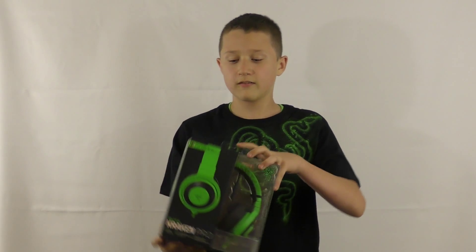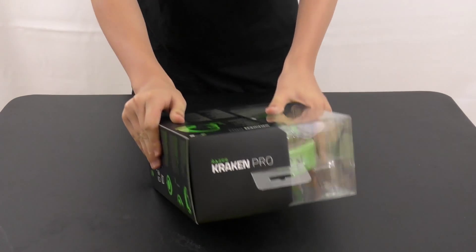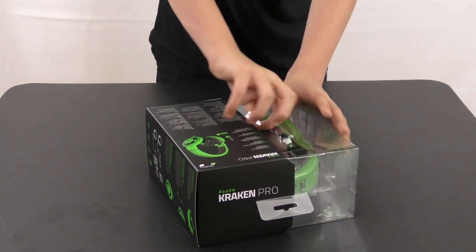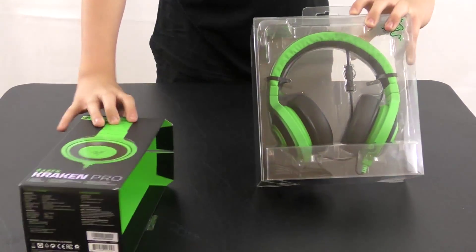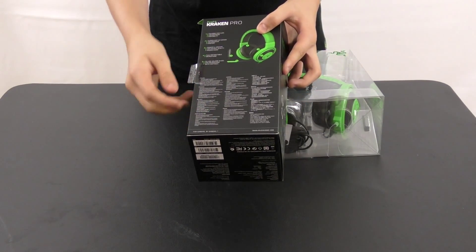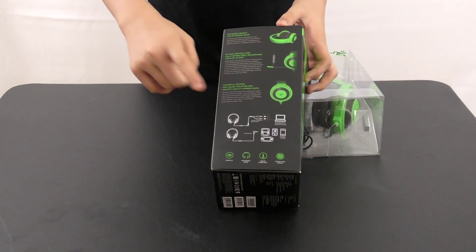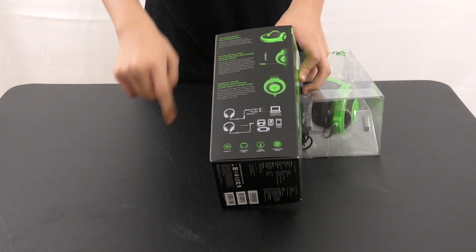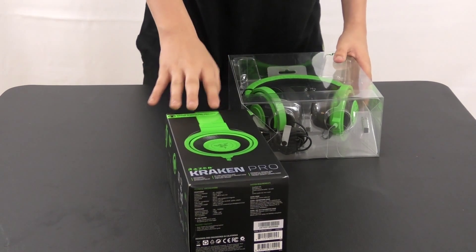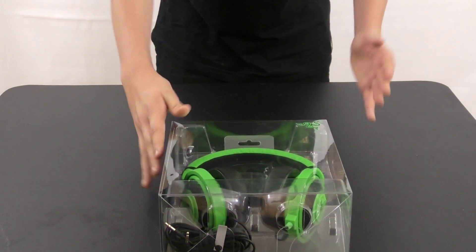Hey, what's going on guys, it's time to unbox the Kraken Pro from Razer. The Kraken Pro is the best from the Kraken series. The box has different languages and writing, lists the five features, shows the logo, and shows what it plugs into. There'll be a separate video for the full review of the Kraken, so stay tuned for that.